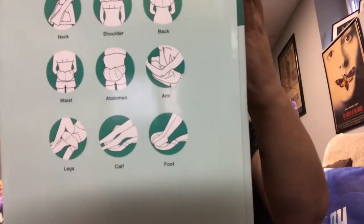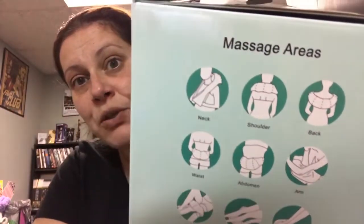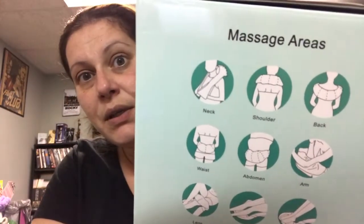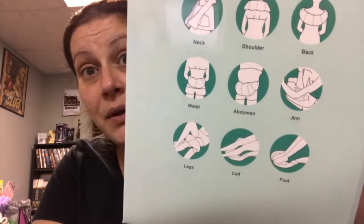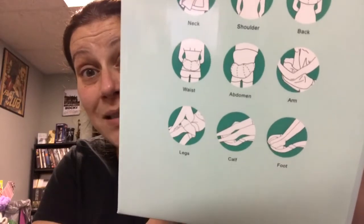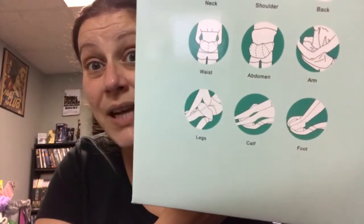So I was absolutely willing to give this a try. Here's all the ways you can use it — it shows you upper shoulders, your back, your neck, your arm, your abdomen, your waist, your feet, your calves, and your legs. Calves are a big one for me — I get a lot of calf pain and tightness.